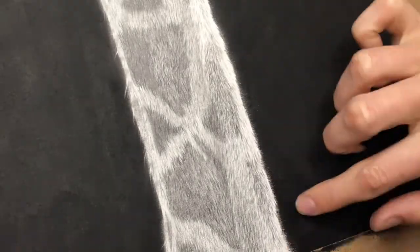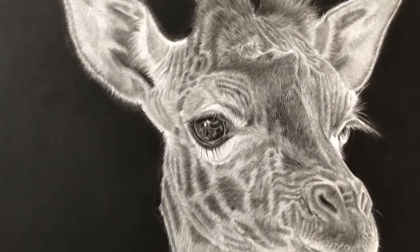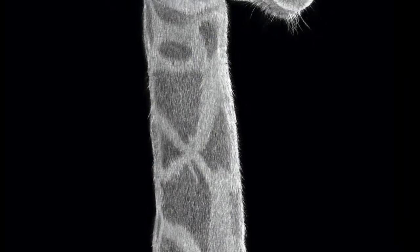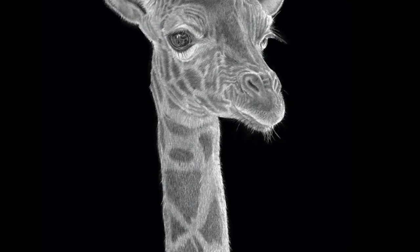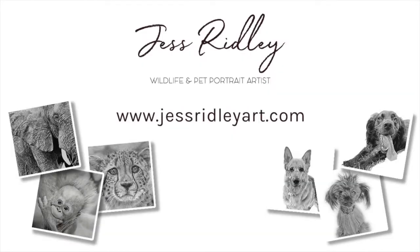That's sort of all I have to say about this piece. I didn't film the end section where I went back in and added more detail because I needed to get very close to the paper and kept hitting my head on the camera — definitely need to sort that out. Hopefully this has been insightful, entertaining, or interesting. Feel free to subscribe or like, and I hope you've enjoyed watching. Thank you so much, bye!